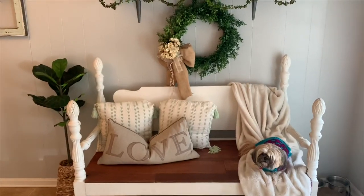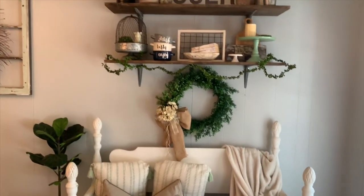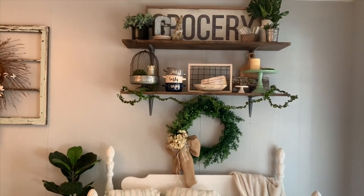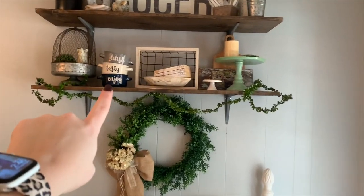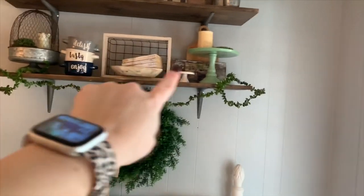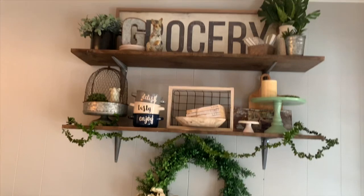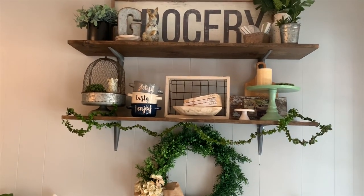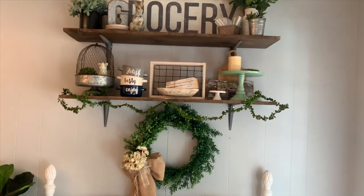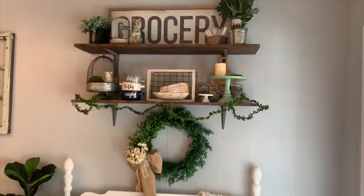Over here is also pretty neutral right now. I left everything kind of how it was from Christmas but I moved these little bowls up there, and then I moved my little cake stand and pedestal up there and I got a new little rabbit — but I will be doing some Valentine's Day stuff up there as well. This is just kind of my neutral look.